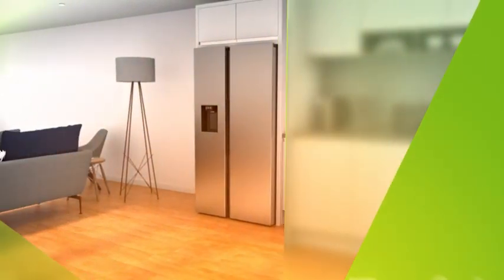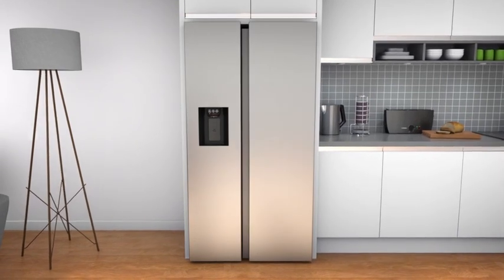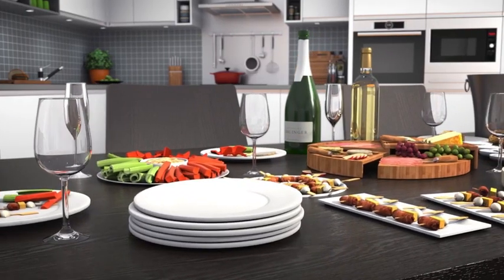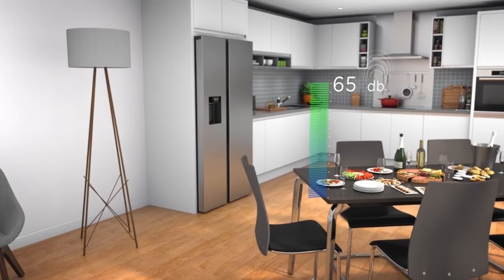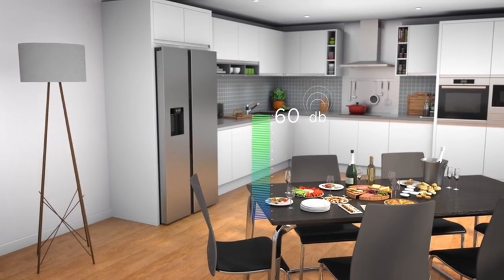Enjoy a quiet kitchen with our guide to refrigerator noise levels. To find out how noisy a fridge freezer is, you need to check the decibel level. The higher a fridge freezer's decibel rating, the louder it will be. For example, a normal conversation is around 60 decibels, meaning you'll need to raise your voice if your noise rating is any higher.